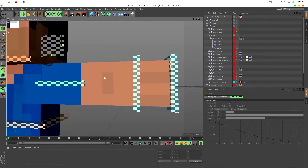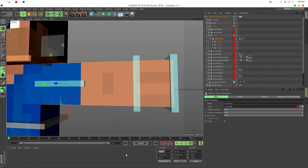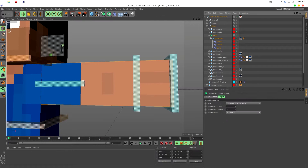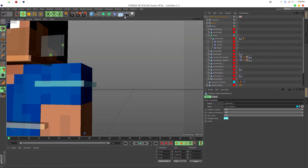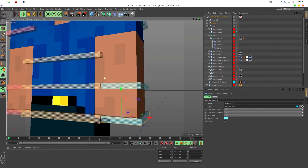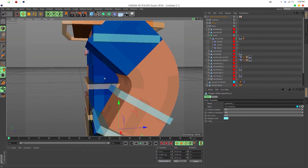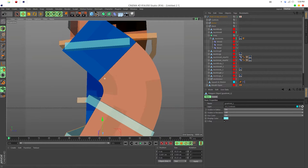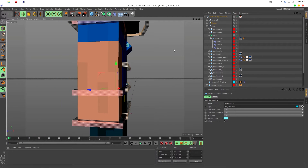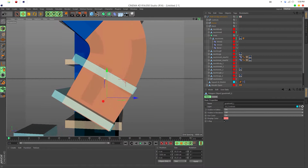Now put the arm position back to zero and look at the result — sharp edges, but the bend is still super smooth. There's the sharp bend on one side and the smooth bend on the other. I think it looks really nice.